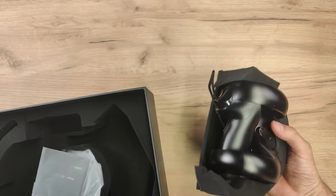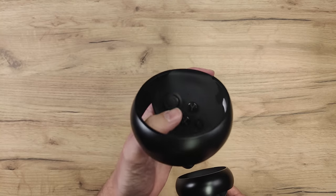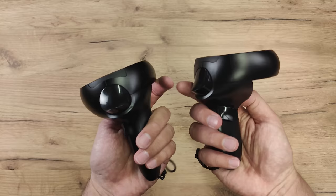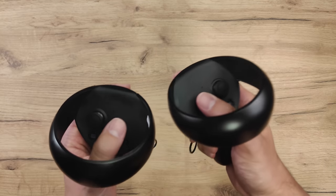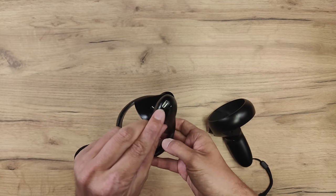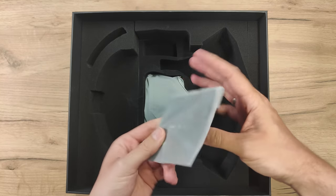Let's check out the controllers. These controllers look like most other controllers right now for standalone headsets. Just the same button layout like the Oculus Touch controllers, which is a good thing. Two buttons, that analog stick. We have two menu buttons — one of them is a Pimax button. We have trigger, we have grip. Interesting about these controllers is that they have full capacitive touch for all the fingers, so if you're into VR Chat, you could use them. And USB-C to charge them — no batteries here.